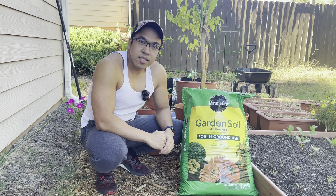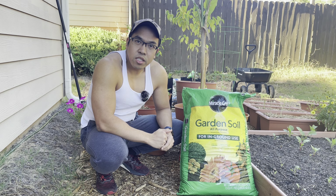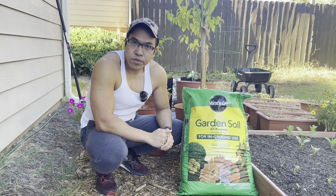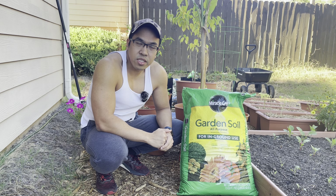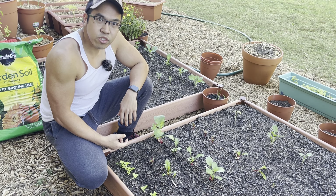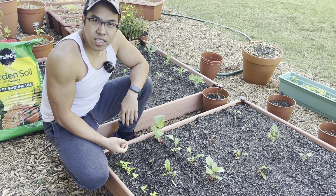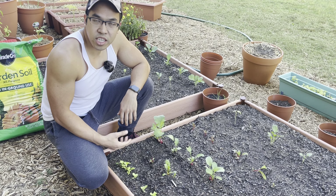Miracle-Gro is advertised as an easy to use, beginner-friendly type of product. So let's go over some of the negative reviews and let me show you what I mean by why they're not always correct. One of the most common complaints I see in the review section is that this soil retains a lot of moisture, and that it caused their plant to get root rot or it killed the plant.